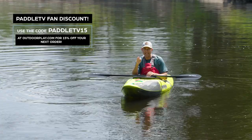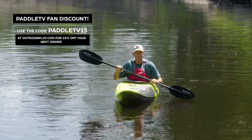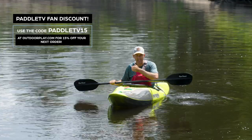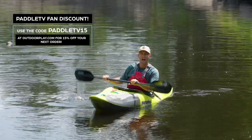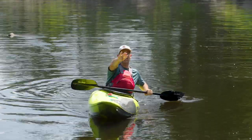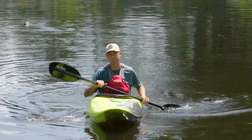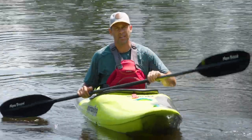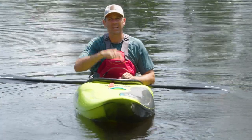That's just one application. For most people a more common application is eddy turns. When I'm approaching an eddy and I want to cut into the main current, I'll paddle towards that eddy line, get some speed, and as I cross that eddy line — especially if it's a powerful one — I want to thrust my boat right across the eddy line into the main current so I don't get spun on the funny water of the eddy line. Lots of applications, and that's why this is such an important drill to learn.